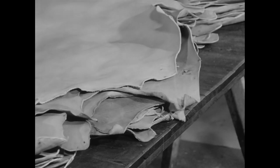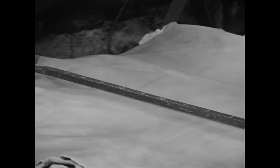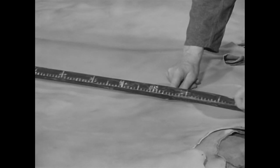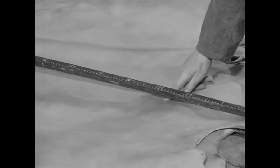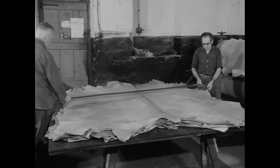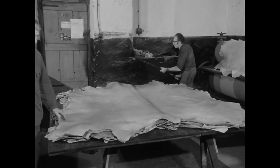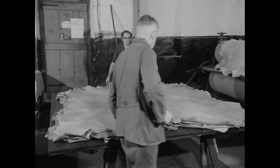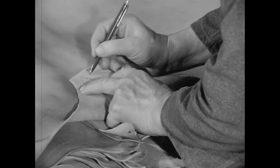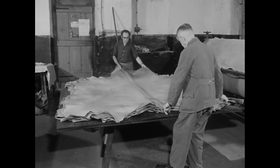Vor dem Verpacken ermitteln die Gerber die Größe jedes Lederstücks. Sie messen die Länge vom Nackenansatz bis zum Schwanz und die Breite am Rumpf. In der Regel kam man auf fünf bis sechs Quadratmeter. Der Preis richtete sich nach der Größe. Leder für Treibriemen wurden nach Gewicht bezahlt.